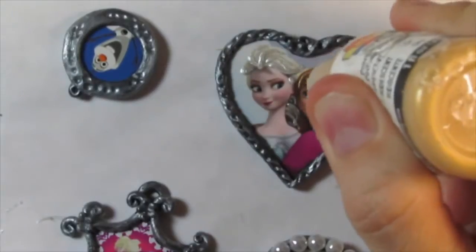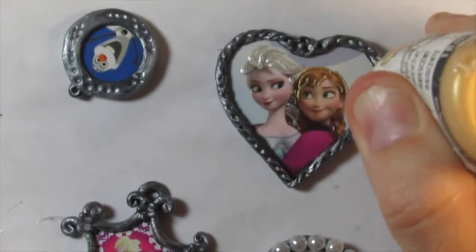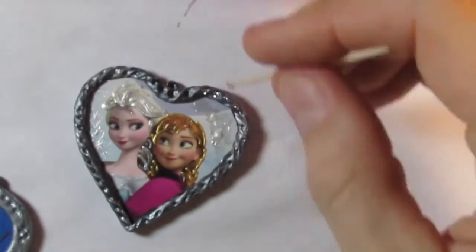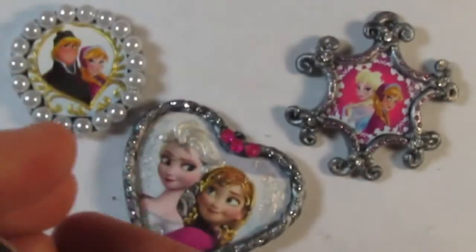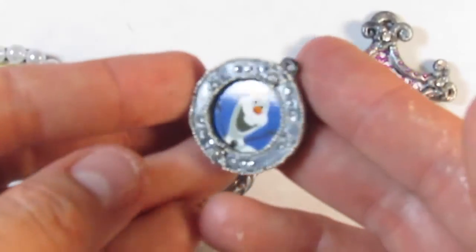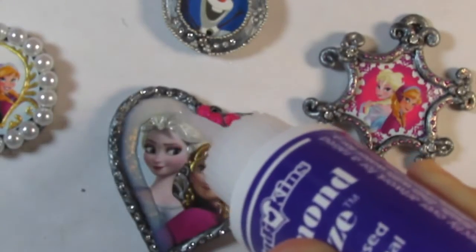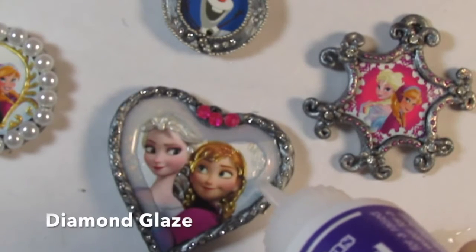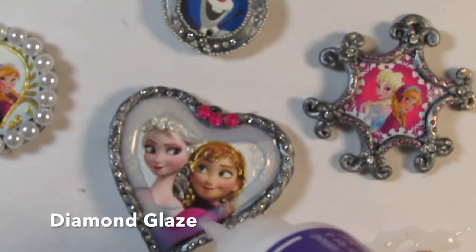You can also highlight the image details with glitter or 3D paint. Once it's ready and dry, let's add the diamond glaze to give the effect of glazing. Don't worry, it dries nice and clear.